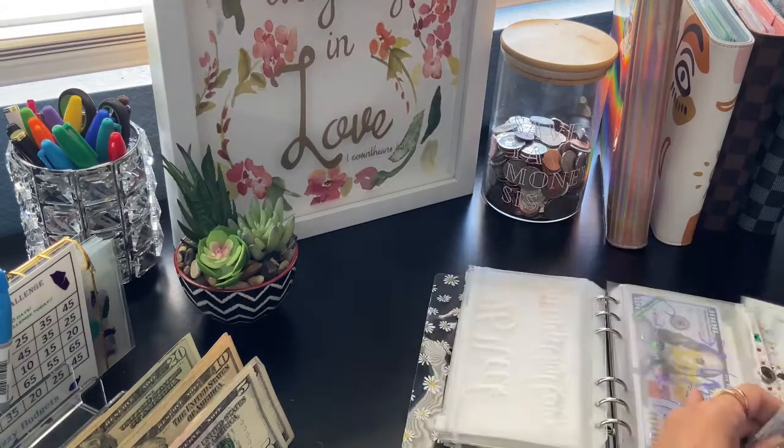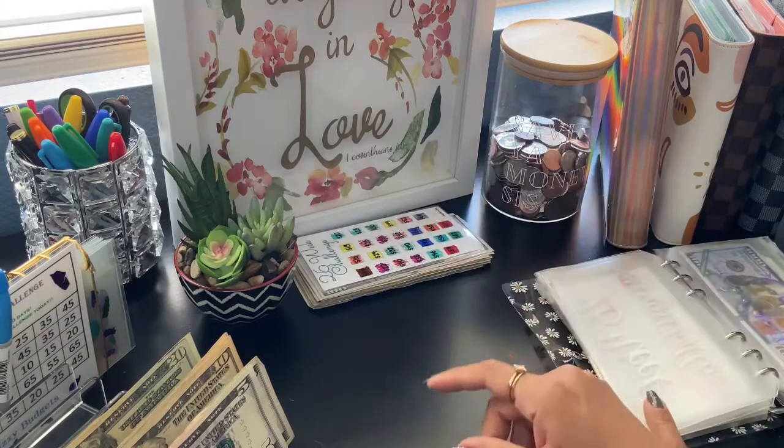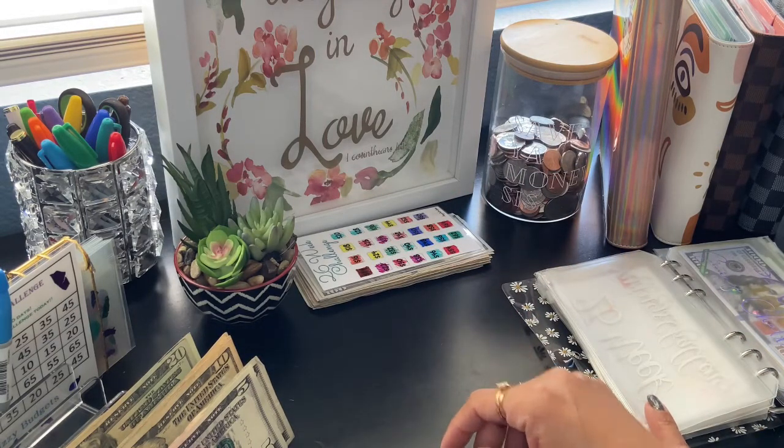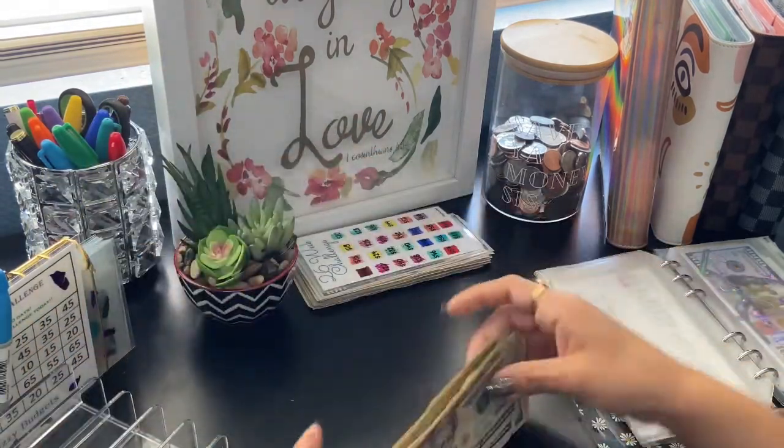Now let me explain what I should have left over from my snowball. I should have — let's count it — is it $120? Let's see.